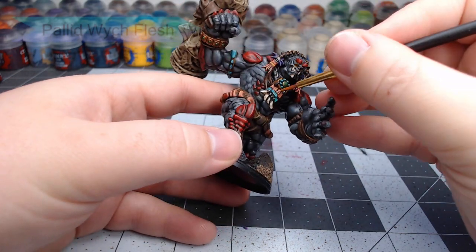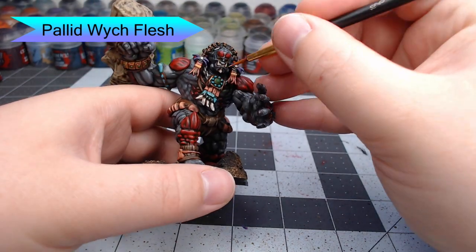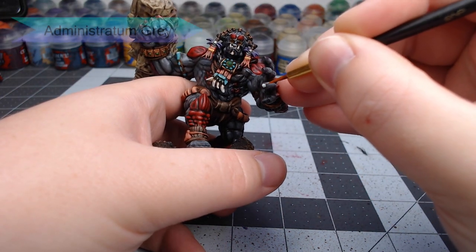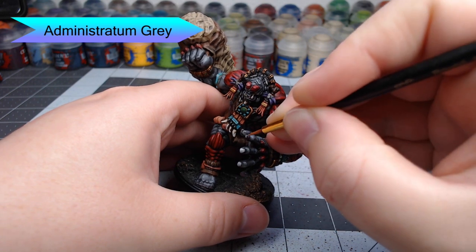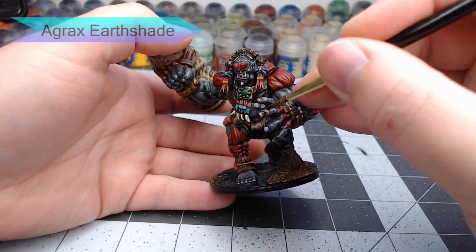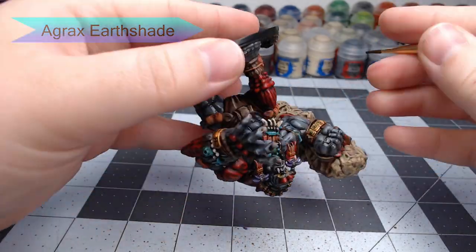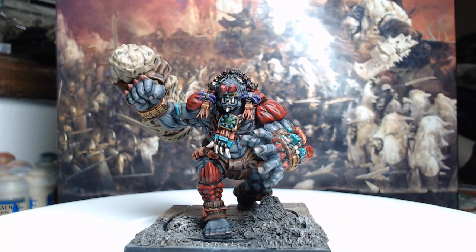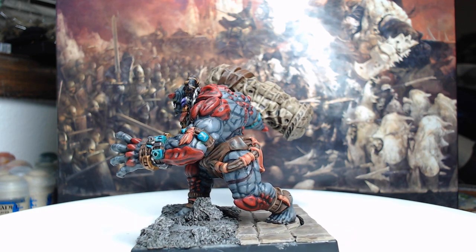Now we're going to go back through and use Pallid Wych Flesh to edge highlight the teeth and bones on the model, catching the most raised ridge on each. As we're getting close to the end, we're going to use Administratum Grey and paint each of the fingernails and toenails of the model. Finally, we're going to use Agrax Earthshade and wash this all over the fingernails, letting it pool very heavily at the base of each nail. And with that, the Warbred is all done. Thank you so much for watching today — if you've enjoyed this video, go ahead and like it and subscribe to my channel so you can see future videos. Have a great day, and we'll see you in the next one.